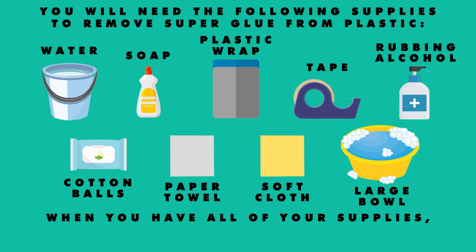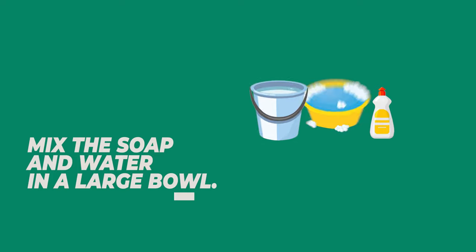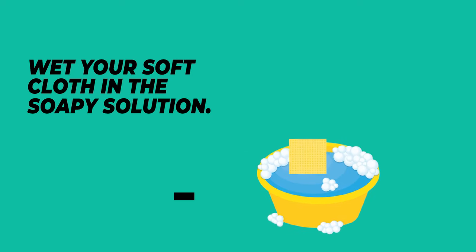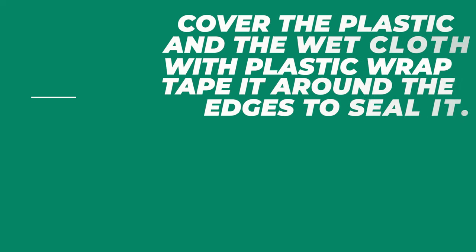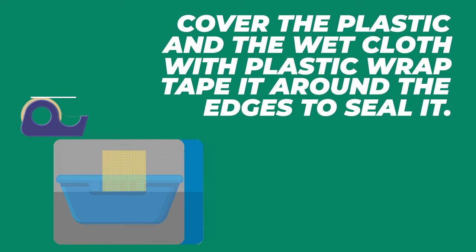When you have all of your supplies, you can follow these steps to remove the superglue. 1. Mix the soap and water in a large bowl. 2. Wet your soft cloth in the soapy solution. 3. Place the cloth over the superglue. 4. Cover the plastic and the wet cloth with plastic wrap and tape it around the edges to seal it.